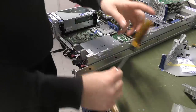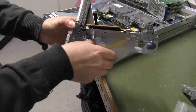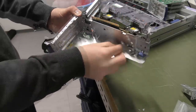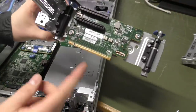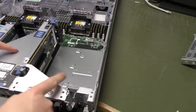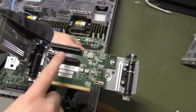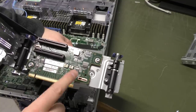Now that the bracket is in, we have the riser card itself — with some tape to keep it tidy, which I'll try to remove. As you can see, this riser card only comes with the card that's supposed to go over the power supplies, which are right down here. It's a two-slot riser card and these are x8.